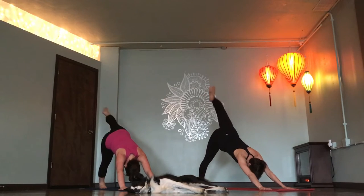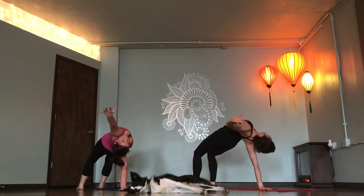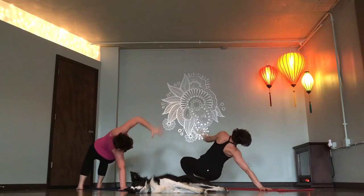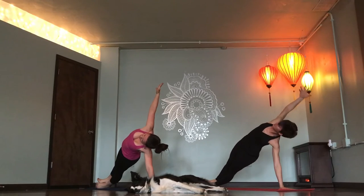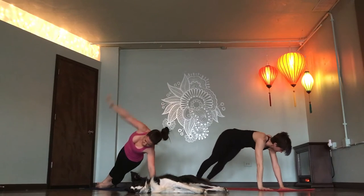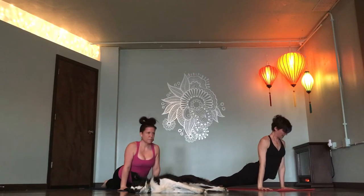Inhale. Flip dog. Exhale. Inhale. Expand. Exhale. Side plank. Left hand down, right hand high. Deep breath in. Chaturanga, exhale. Inhale. Up dog. Exhale.